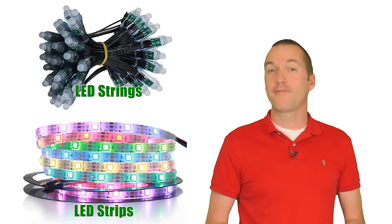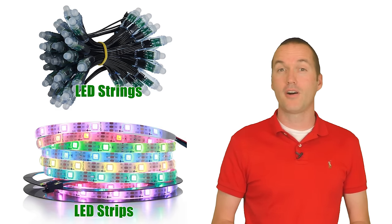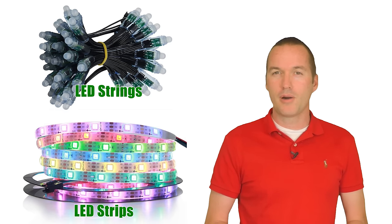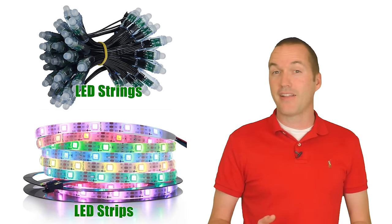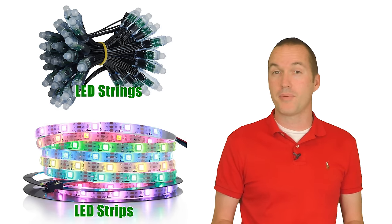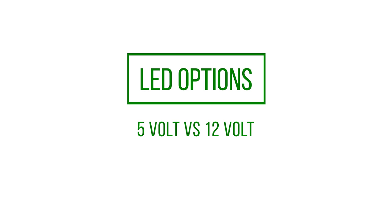LED strips are great for more permanent setups because they're cheaper per pixel, easier to install, and they can achieve a more cohesive look due to their higher pixel density. But they don't do well with being moved around, and if an LED burns out it's much more difficult to replace a single LED in a strip than a single LED in a string. The 5V vs 12V debate has gone on for a long time, but here's the easy answer.